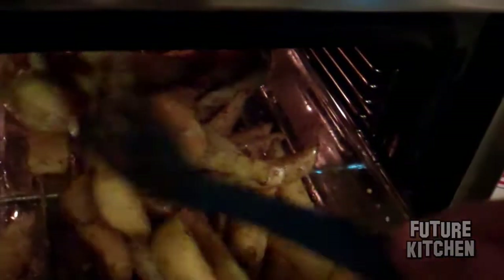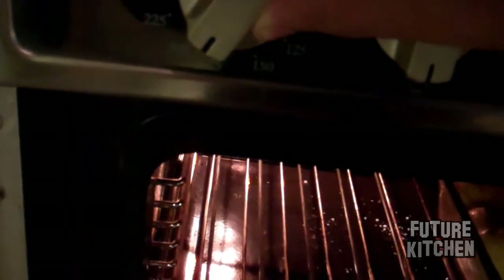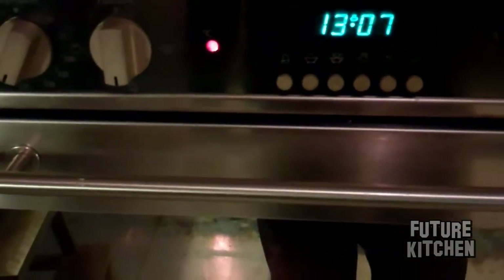So what I'm going to do now is just mix them up a little bit. It's looking really nice — I can taste them already. I'm going to turn up my oven now that we're at the halfway point. It's been about 20-25 minutes, so I'm going to turn it up to just below 200, shove them back in, and they should be done in another 20-25 minutes.